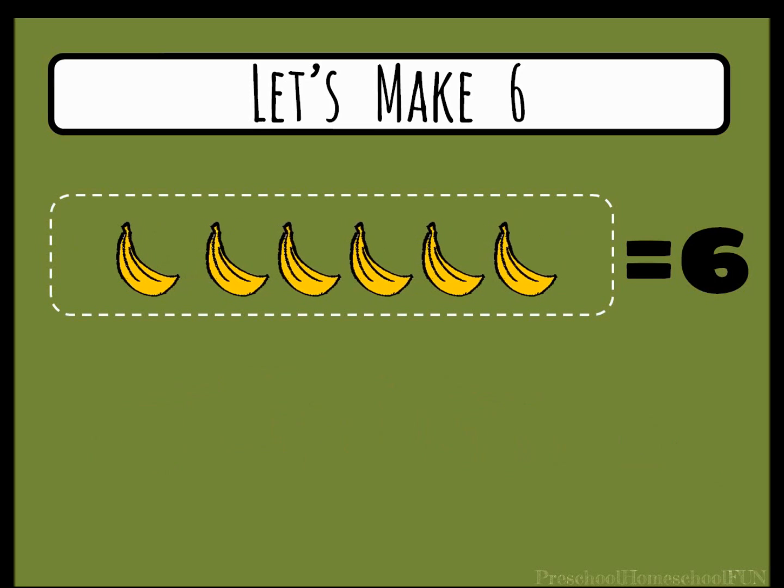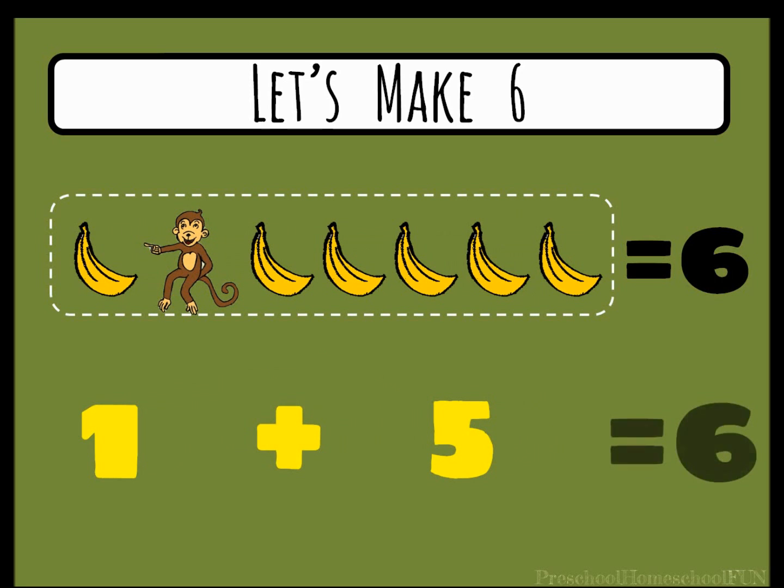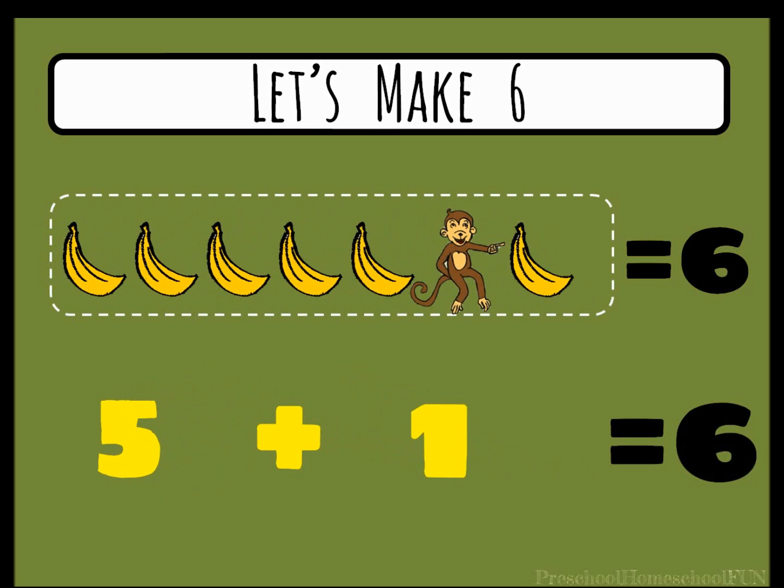Now, here are our six bananas. Let's move one to the side. Now we have one banana and five bananas. One plus five equals six. If we flip those groups around, we have five plus one equals six.